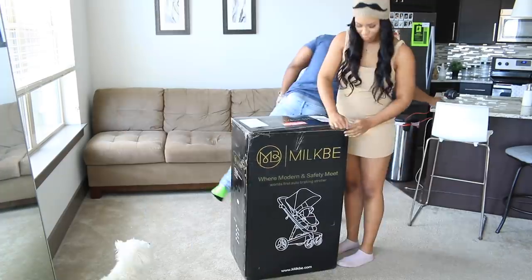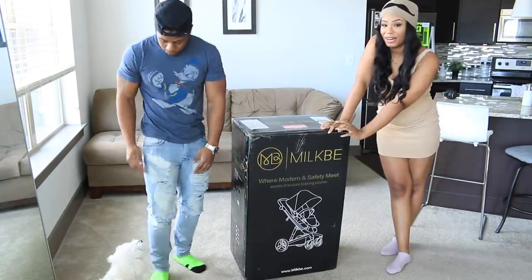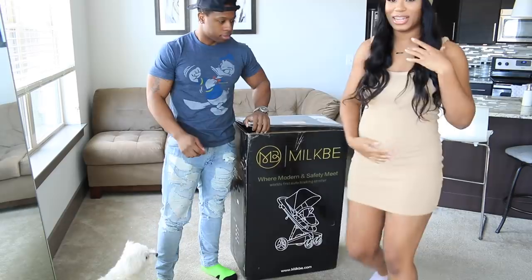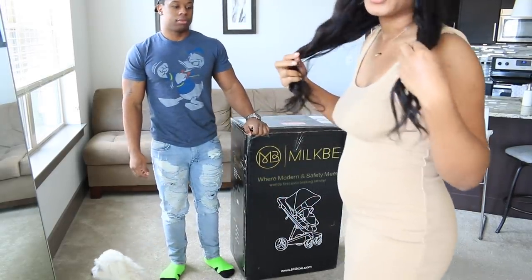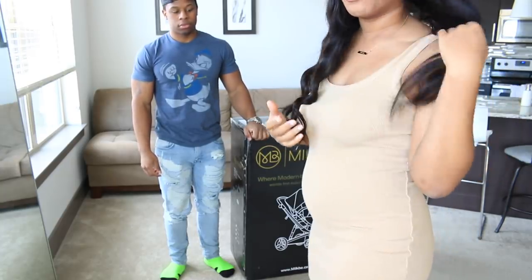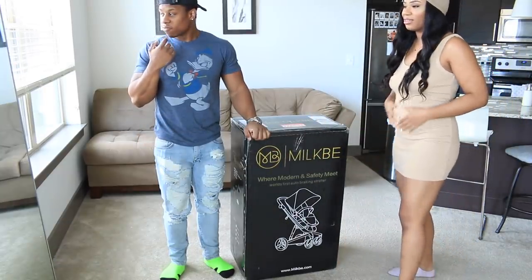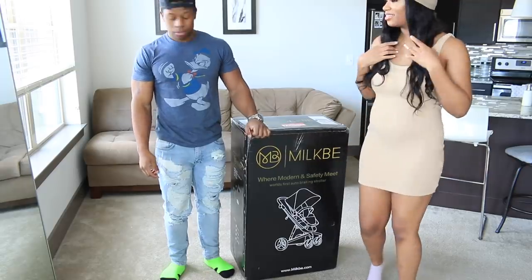It's a smart stroller. For those who are new to our channel, we are first-time parents. I am 17 weeks right now — here's my little belly bump, which is kind of small. I wore a dress just so you can see it, it pops more. When I'm not wearing any clothing you really can't see a difference. So I try to wear something nude so you guys can see a little plump right there.